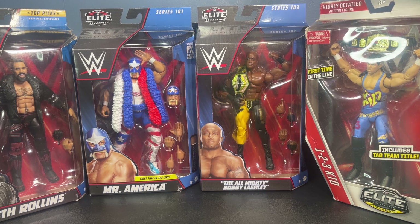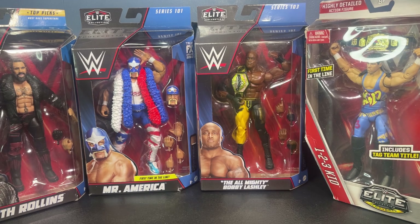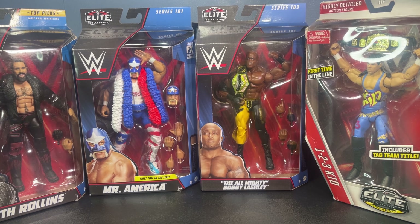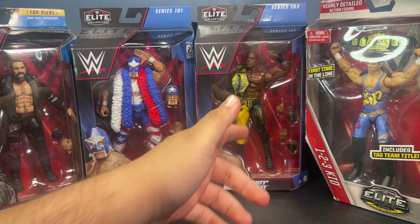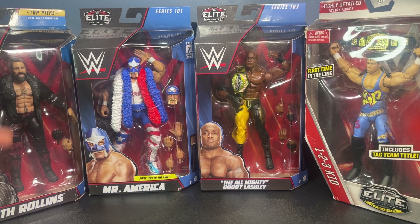What is up everybody, it is your boy J Figs back with another video. Today I got another mail call for you guys — we got some crazy figures here. One I'm actually looking forward to opening so bad right now is this Bobby Lashley, finally gonna have this new updated US title. Another one I'm looking forward to opening is this Mr. America, first time in the line.